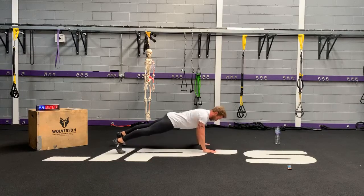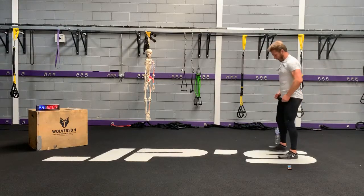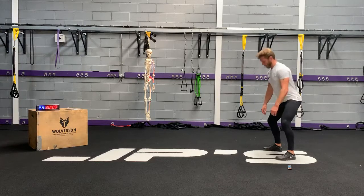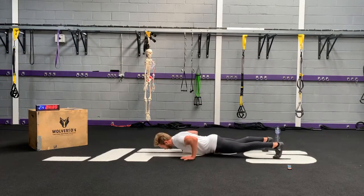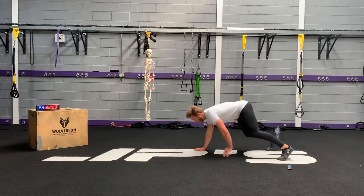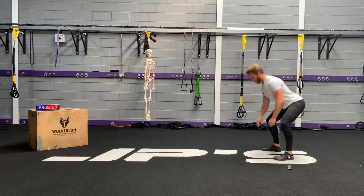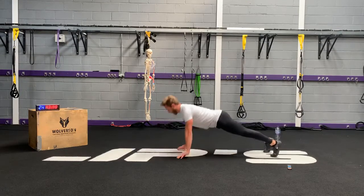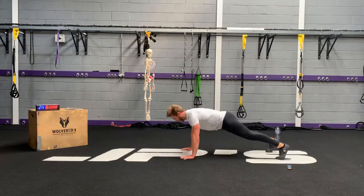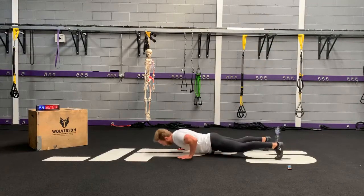Last round, ladies and gents! Ten seconds. Easy peasy, easy peasy. Three, two, one — let's go. Ten seconds. Three, two, one — well done.